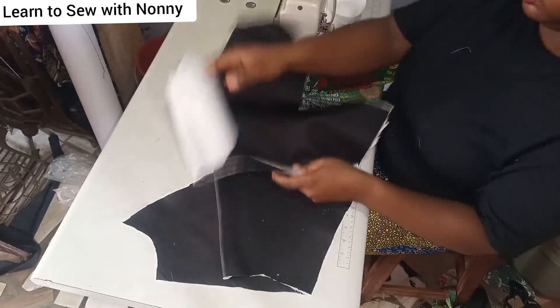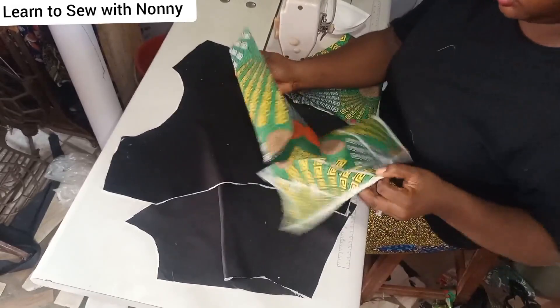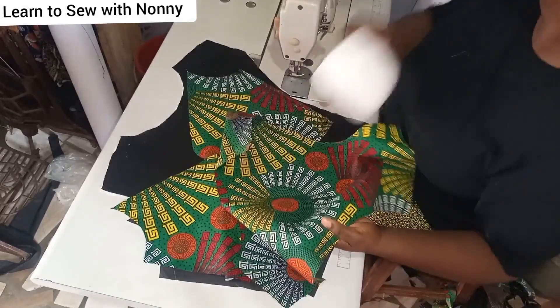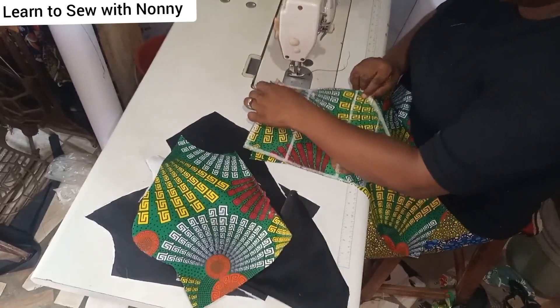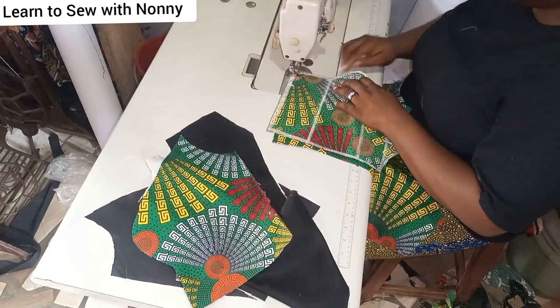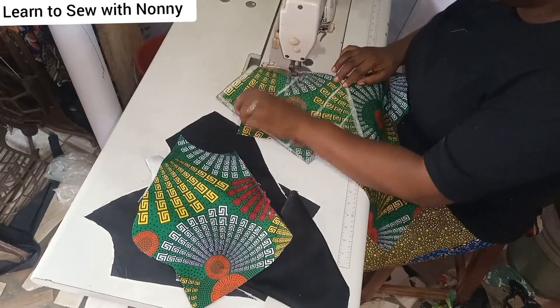I've drafted my princess bustier already. Here is my lining fabric — I've interfaced my hair stay on the lining. This is the main fabric; I did not put any hair stay or gum stay on it, but you can interface your main fabric as well. I'm attaching a peplum to this and it's quite heavy because there's crinoline, and I don't want it to be too heavy for the client.